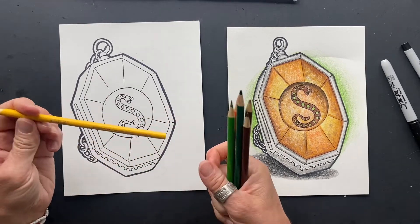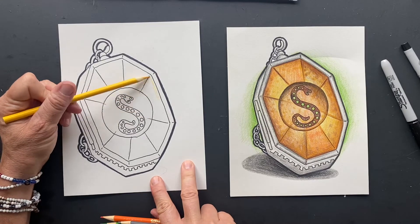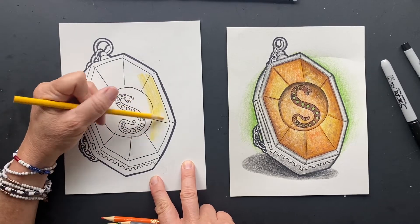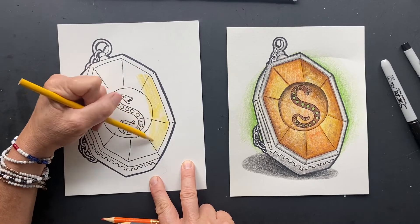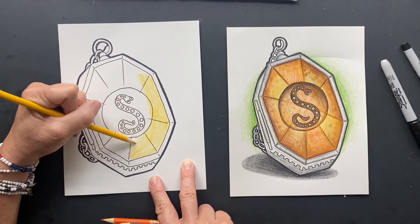So what I'm going to do is I'm just going to take yellow or golden yellow, and you are going to color everything but the snake on the inside with the glass. I'm going to show you half of it.